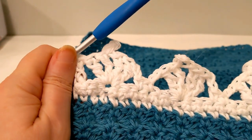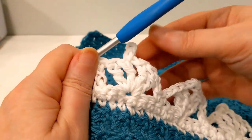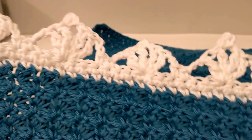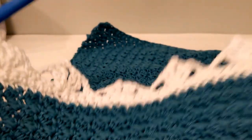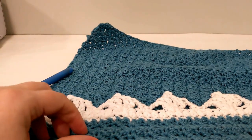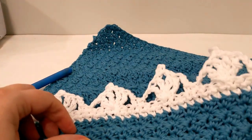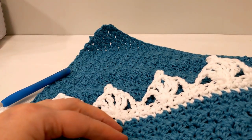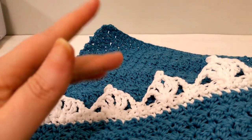Those picots stand up nicely — that's what I wanted to show you today. If you have any questions, comments, or concerns about the pattern, put them in the comments below. Have a fantastic day. Bye-bye!